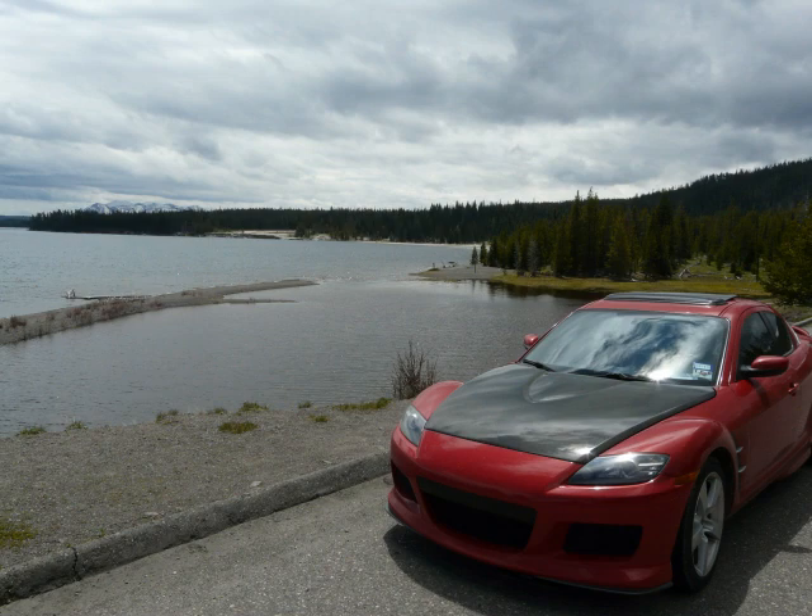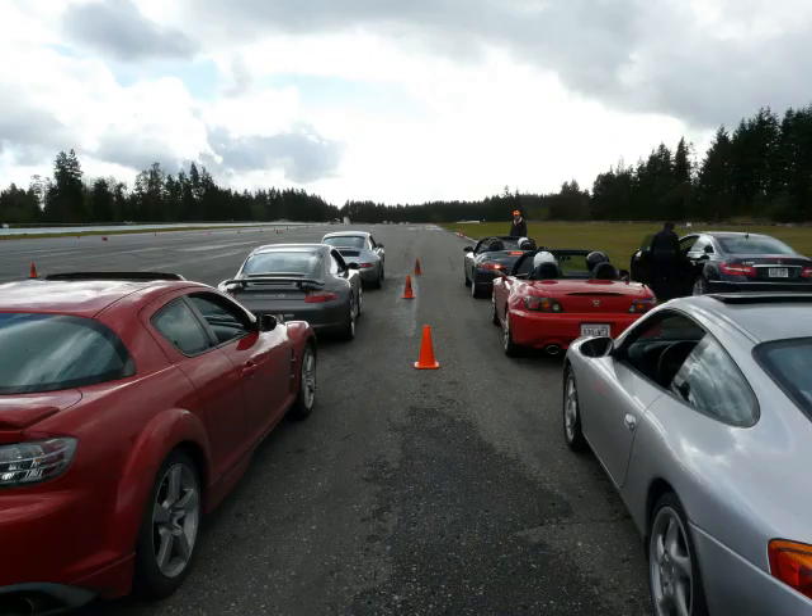This is the Mazda RX-8, rotary-powered rocket — specifically, my Mazda RX-8. This car is everything you might want in a sports car. It's fast-ish. I've taken it to autocross events and it handles extremely well and it can certainly hold its own.